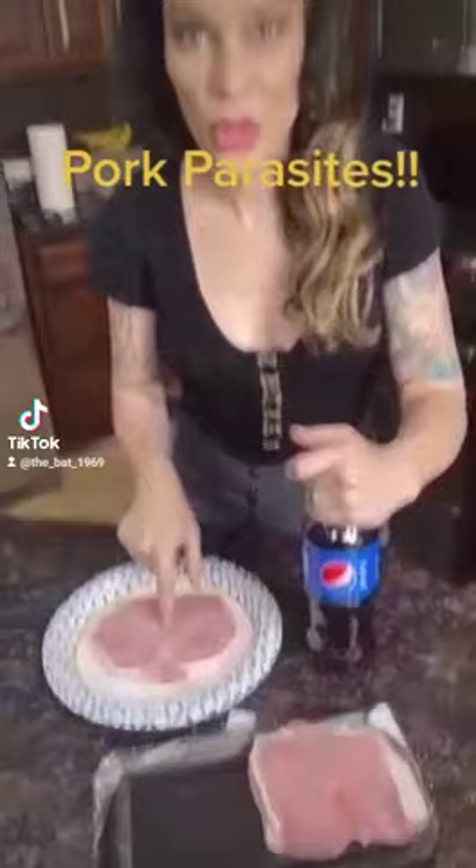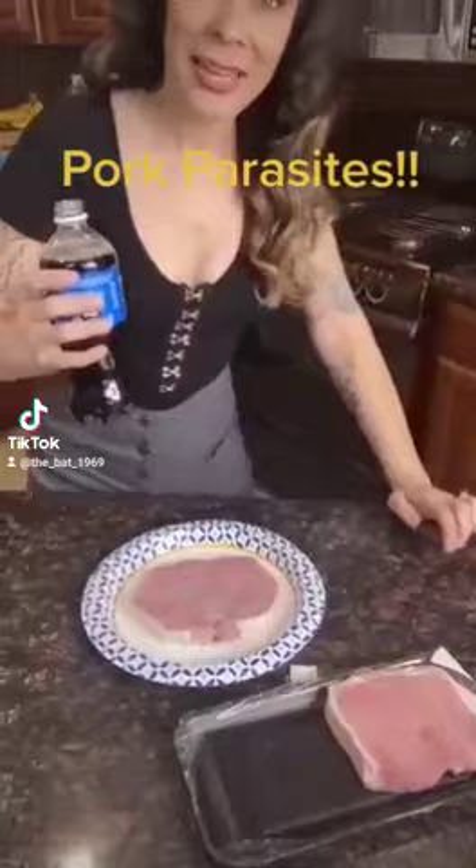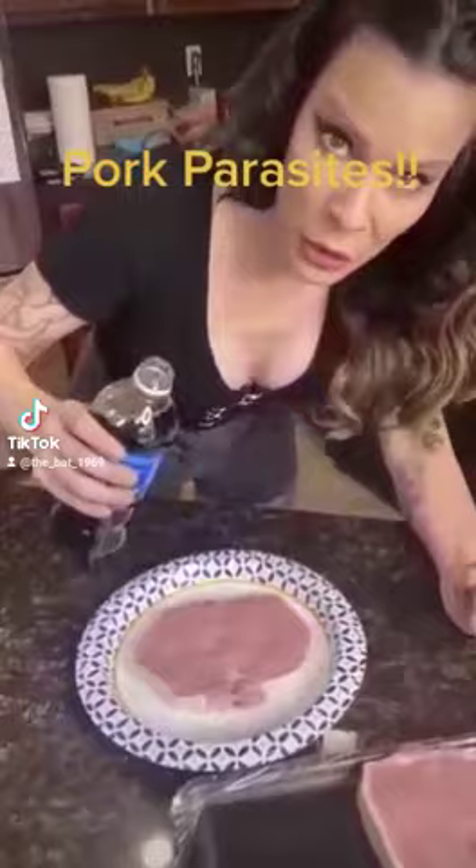This is raw pork and a Pepsi, and what it's gonna do is reveal if there are parasites in pork. You have to cook pork so carefully because of this issue.